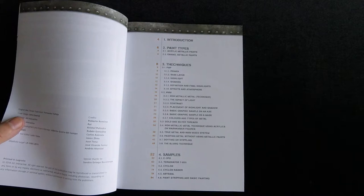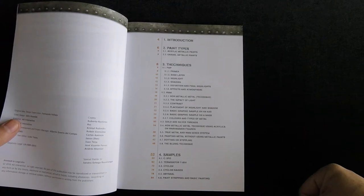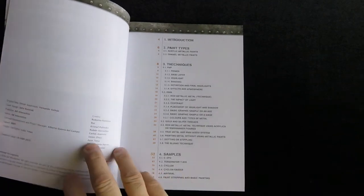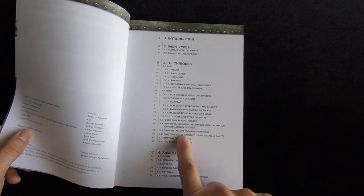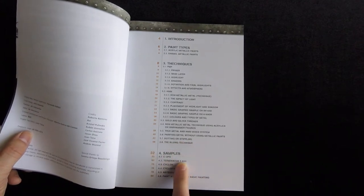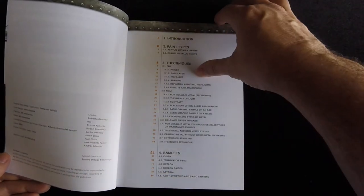So in this one, paint types: acrylic and enamel. The techniques: PMP — primer, base layer, highlight, shading, definition, and final highlights — effects and atmosphere, NMM (non-metallic metal), the impact of light, contrast, placement of highlight and shadow, basic graphic example on an axe, basic graphic sample on a mask, colors and types of metal, gold and silver threads, non-metallic metal technique using acrylics on Warhammer figures, true metal and NMM mixed system, paint metal without using metallic paints, stippling, the bluing technique, and then samples: C-3PO, Terminator T-800, Cylon, Cylon Raider, abyssal, paint stripping and basic painting.